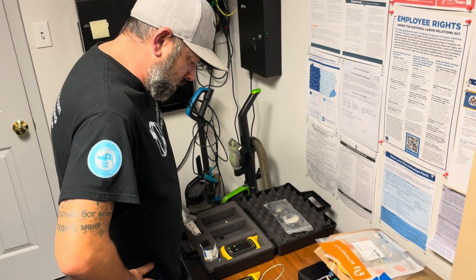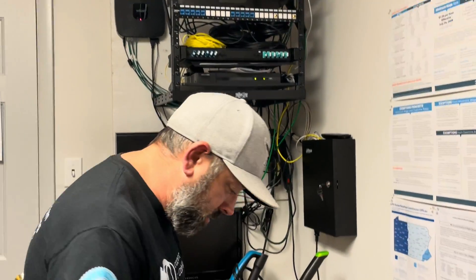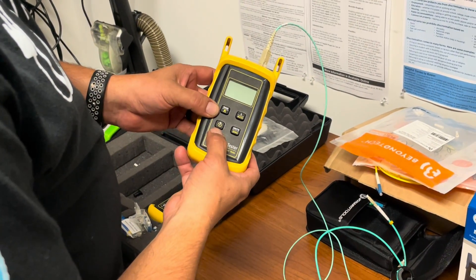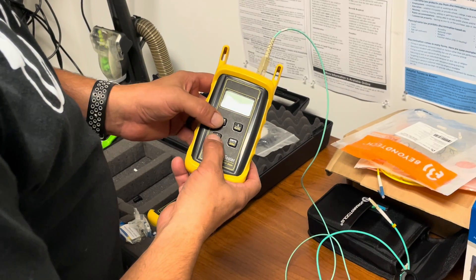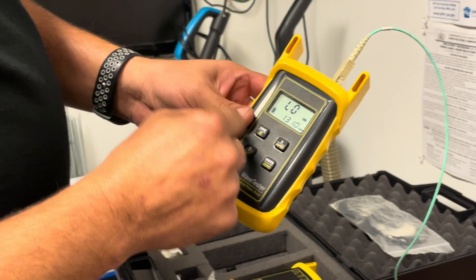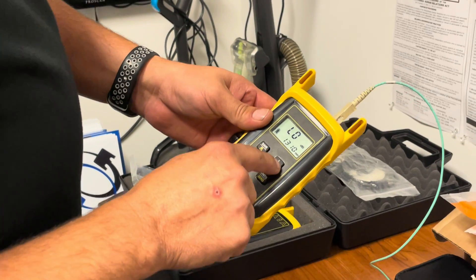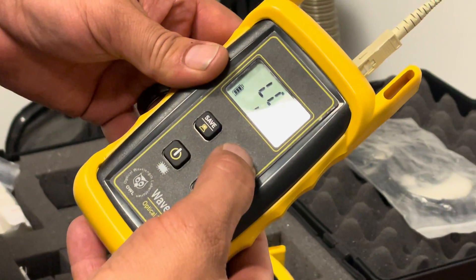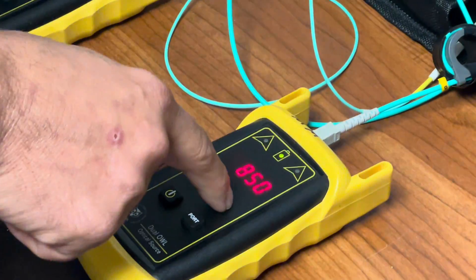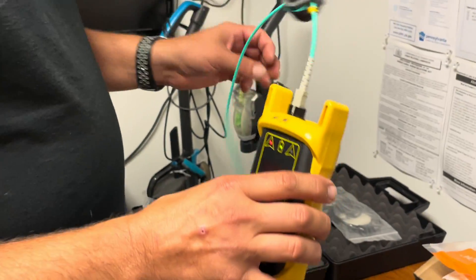I'm going to show you how to test with multi-mode on our fiber station. First, if there are any test results you don't want, hold down the power button and save button — that will delete any test results. With multi-mode you want to test at 850nm wavelength. Turn the light source on. For multi-mode you have to use the mandrel wrap.